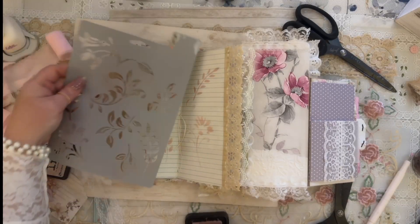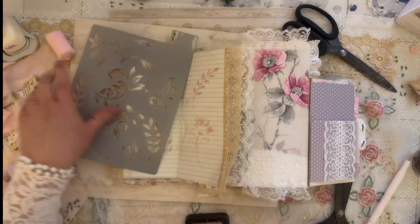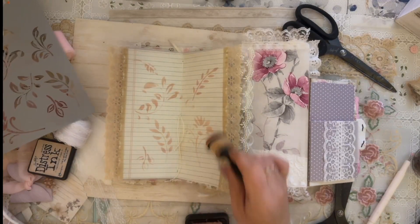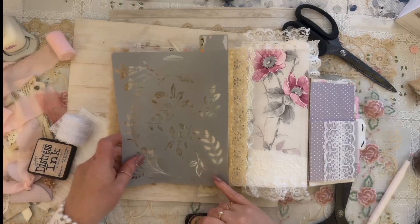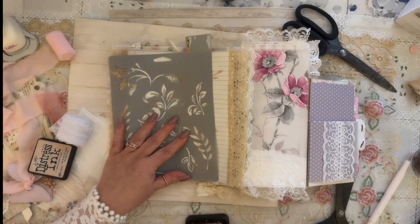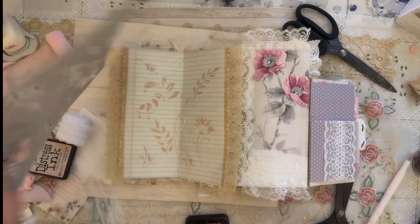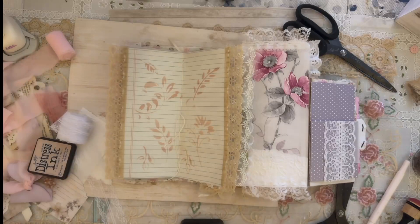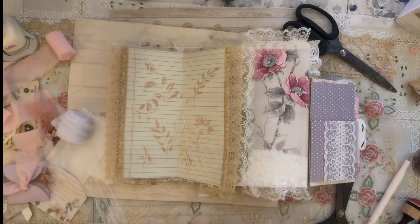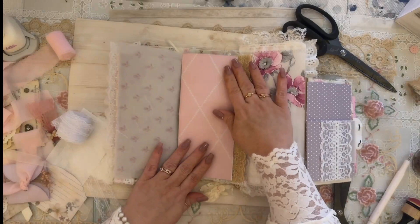Basically I'm just taking a few little stencil parts and going over it lightly where you can still write. I'm going to add one more down here and that should be good enough. So that's going to be that page. We are at 30 minutes so I think I have room for one more page.